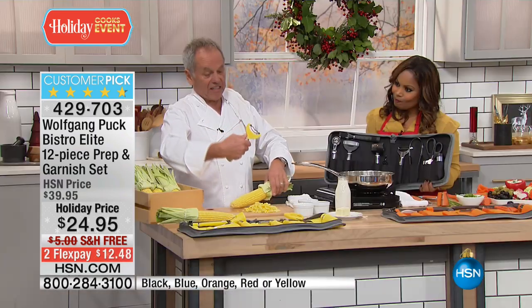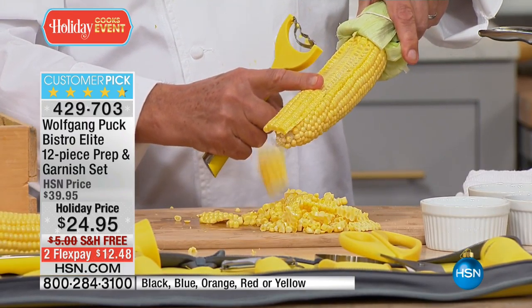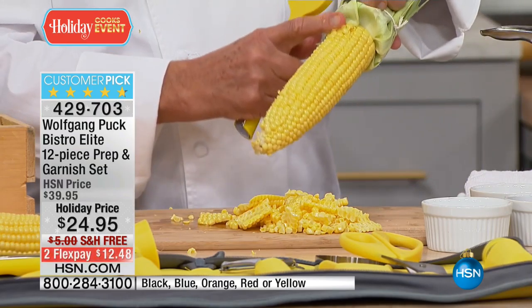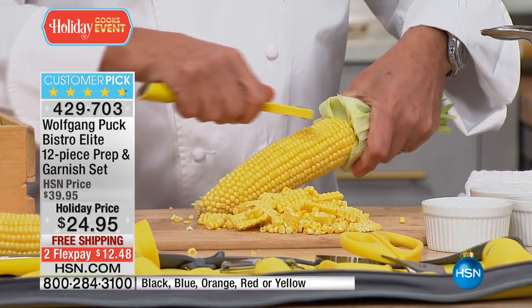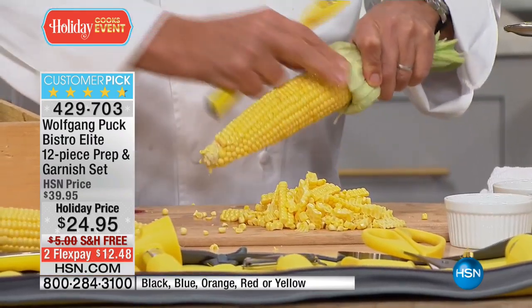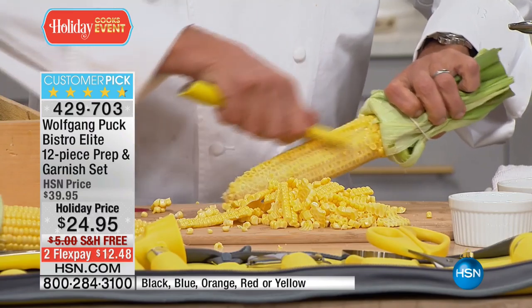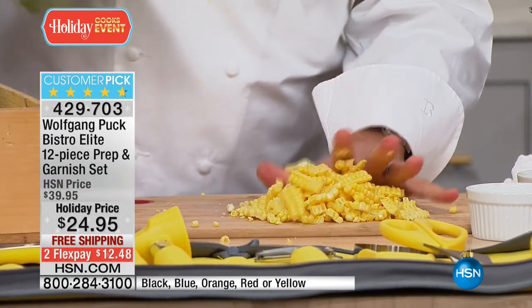A few of the things in here you will use all the time, like in the corn season, for example — the corn peeler here. You just put it on like that and go down. Look at that — there's no husk on it. If I make a corn soup, I keep the husk for the stock, but I reserve the kernels for my soup, my corn chowder, or my creamed corn. I'm going to show you how easy it is when you have two or three ears of corn.